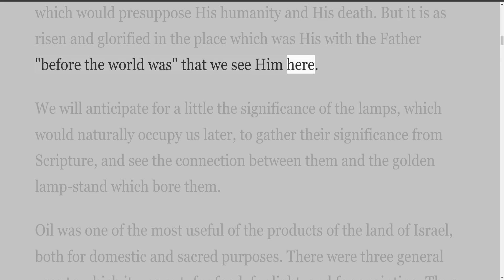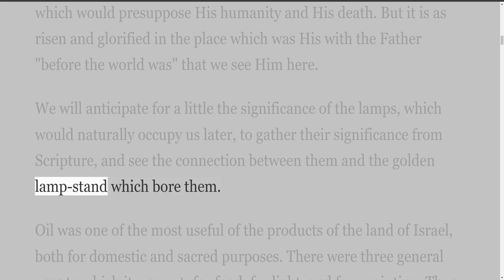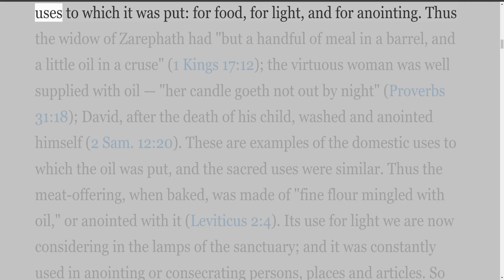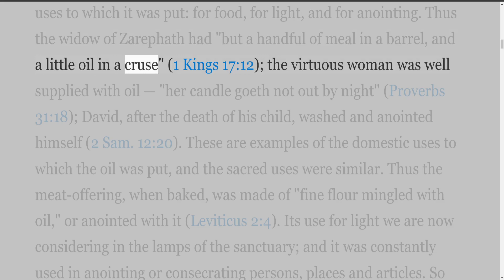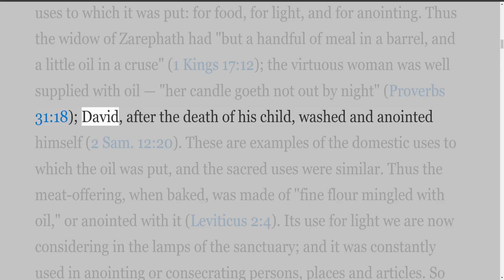We will anticipate for a little the significance of the lamps to gather their meaning from Scripture, and see the connection between them and the golden lampstand which bore them. Oil was one of the most useful of the products of the land of Israel, both for domestic and sacred purposes. There were three general uses to which it was put: for food, for light, and for anointing. Thus the widow of Zarephath had but a handful of meal in a barrel and a little oil in a cruse (1 Kings 17:12), the virtuous woman's candle goeth not out by night (Proverbs 31:18), and David, after the death of his child, washed and anointed himself (2 Samuel 12:20).